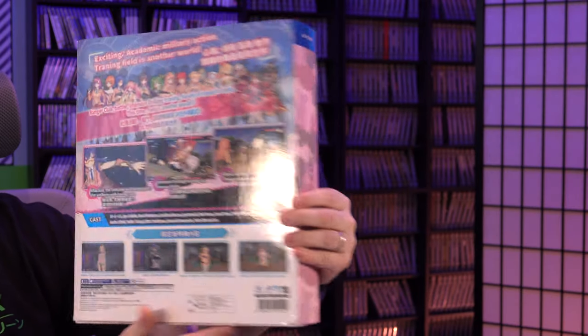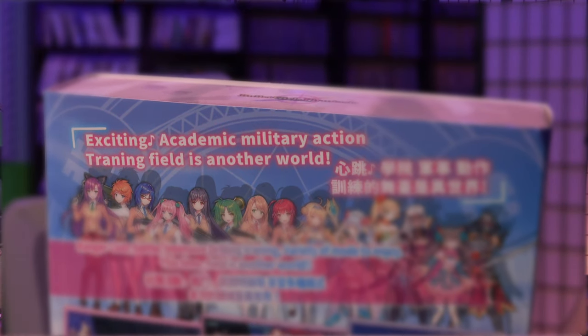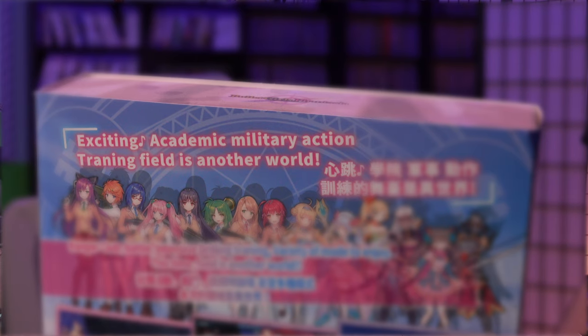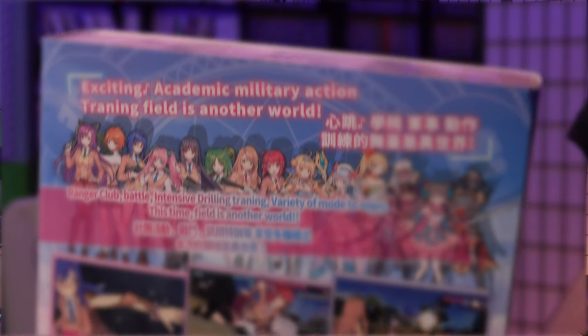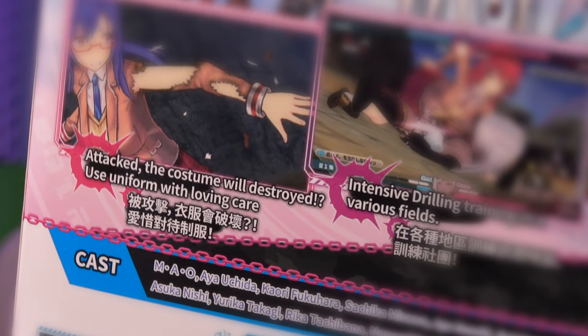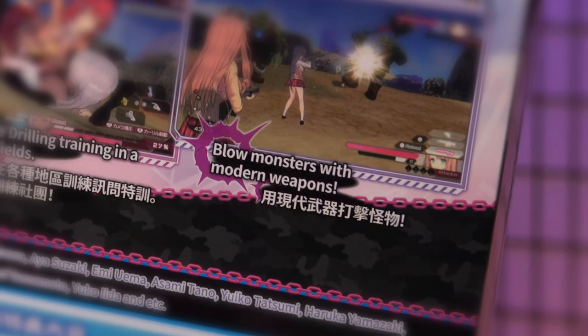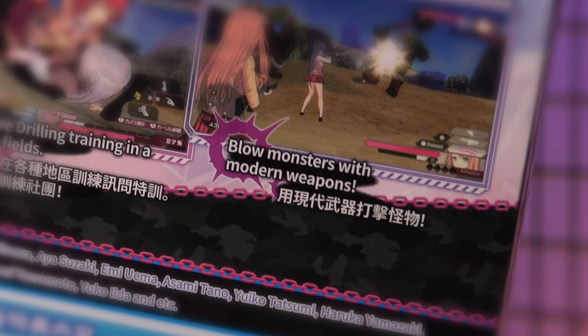This is a pretty big box. We're gonna unbox this and then we're gonna play it a little bit. Get ready for exciting academic military action. Training field is another world. Attacked the costume wheel destroyed. Use uniform with loving care — yes, I will do it. Blow monsters with modern weapons. Alright, let's do it.